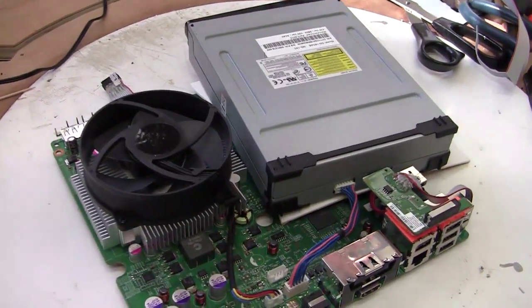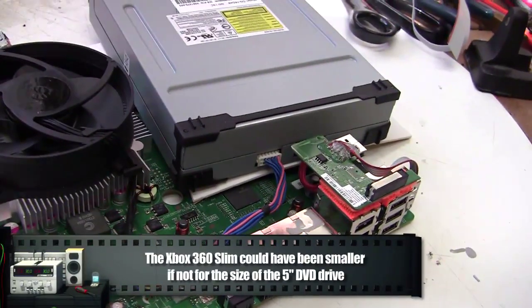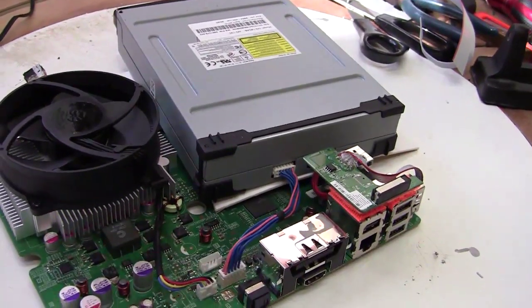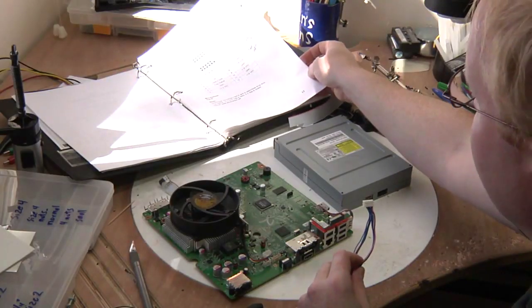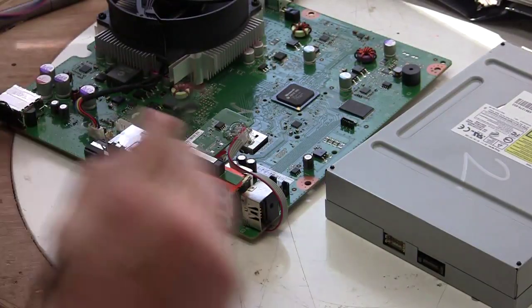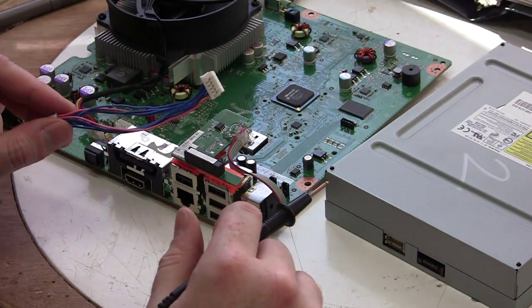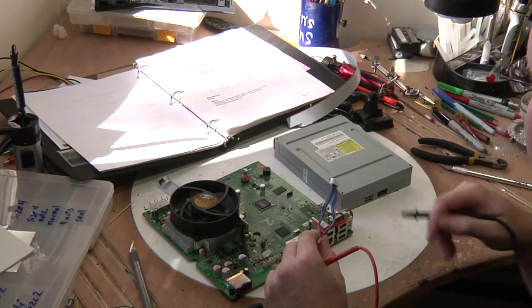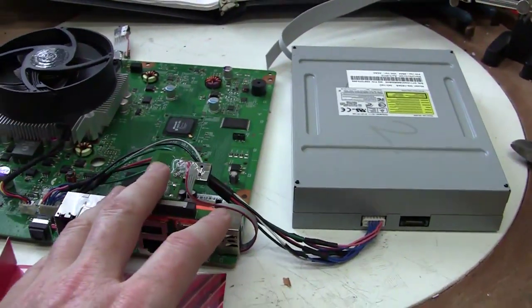Now we can move on to the hard drive and optical drive. The DVD drive has a power cord and a SATA plug. We can get a replacement SATA cord to extend that, but if we want to move the drive, we'll have to manually make the cord longer. It's custom, but you can Google 'Xbox DVD power connector' to find the pin out. This connector contains ground, 12 volts, 5 volts, 3.3 volts, tray status, and a pin to make the tray open and close. The DVD cable has been extended so the drive can be put on the side.